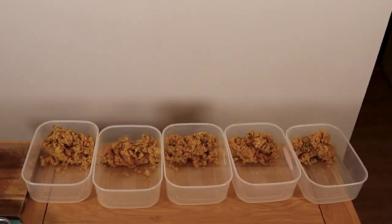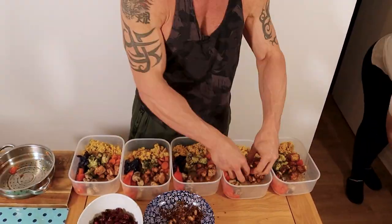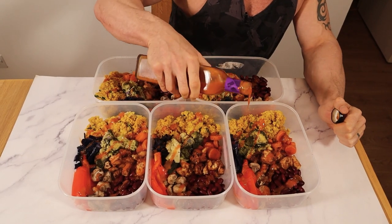Once everything has cooled down, you can portion it up. I'm also adding 2 cans of red kidney beans and some garlic piri piri hot sauce into the mix.